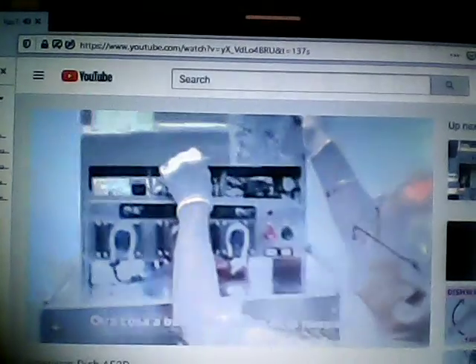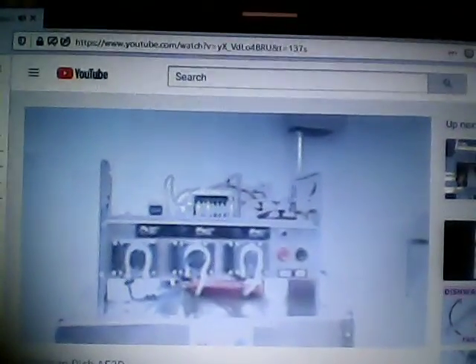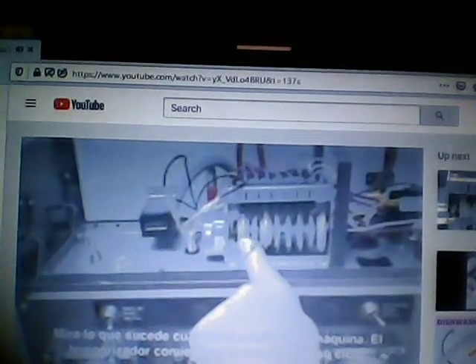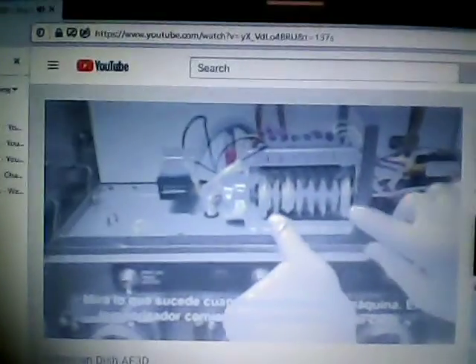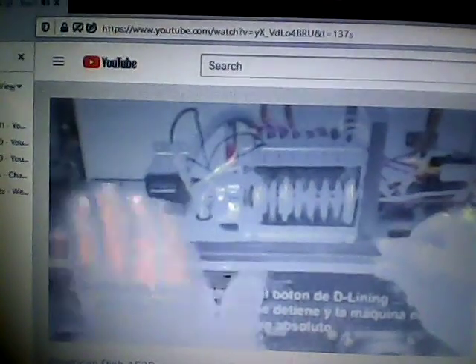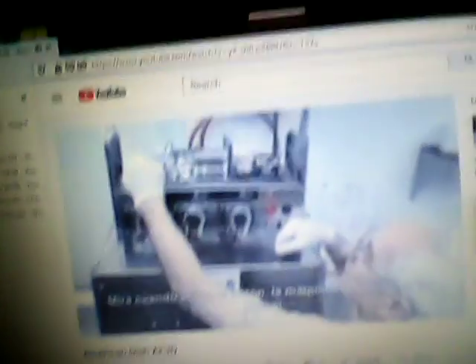Something else to look for inside the machine is the D-lining switch located right here. Watch what happens when I turn the machine on — the timer begins to turn and works into a cycle. However, when somebody flips the D-lining switch, everything stops: the timer stops and the machine will not cycle at all. So if you go to the machine and nothing's happening, before you call for service, check to make sure nobody has flipped this switch accidentally and shut the machine down. Watch when I flip the switch again — now it begins to start.